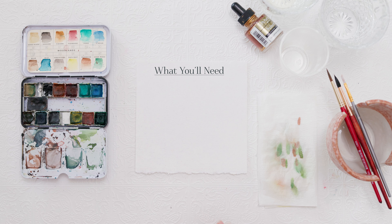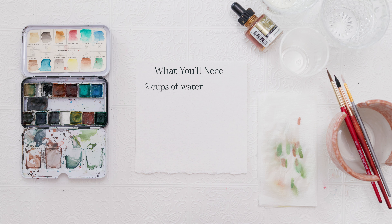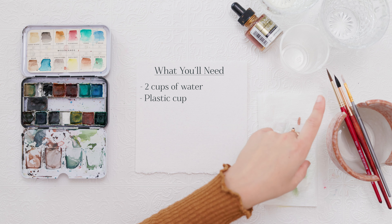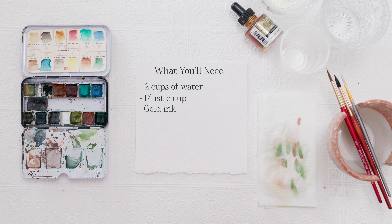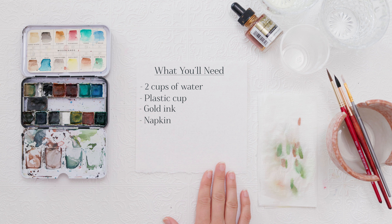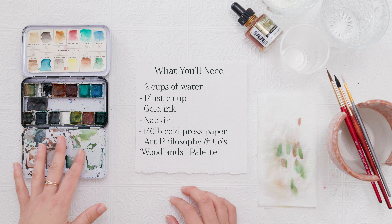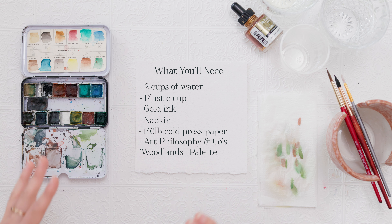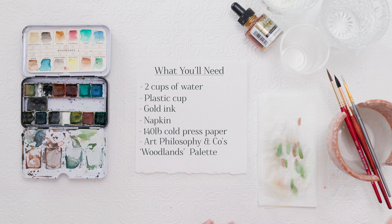For supplies today I'm going to keep it super simple so that it's easy for you guys to follow along. You will need one or two cups for water — I like to have two, one for clean and one for dirty water. I have a plastic cup that I am okay with getting some paint onto. I have some gold ink; you can choose whatever color you want, but either ink or acrylic would work perfectly fine. I also have a napkin for drying my paintbrush, 140 pound cold press watercolor paper, and for paint today I'm using Art Philosophy & Co's Woodlands palette — a mixture of the browns, reds, and greens, just any fall colors you can think of.